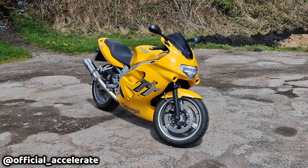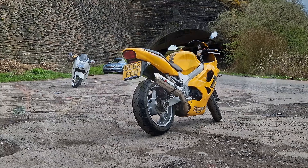Hello world! Welcome back to Accelerate and welcome back to the Triumph TT600. Today we're going to try and make a custom tail tidy — try being the operative word.